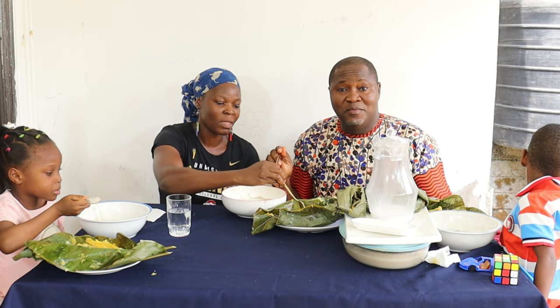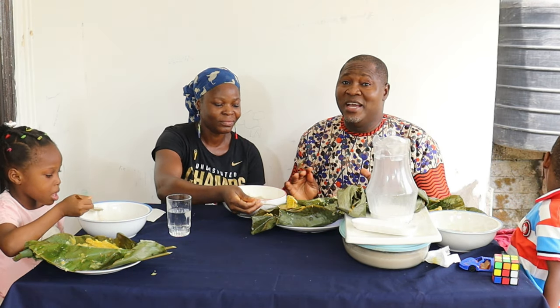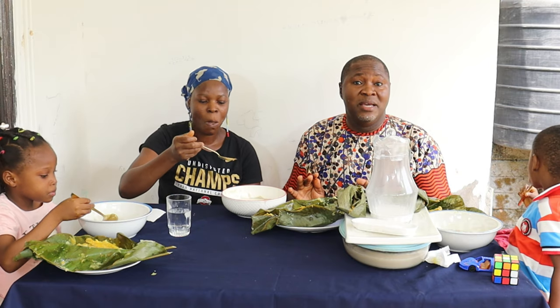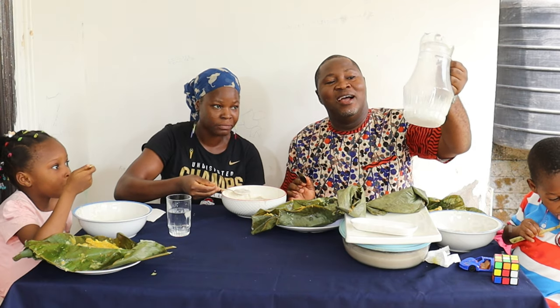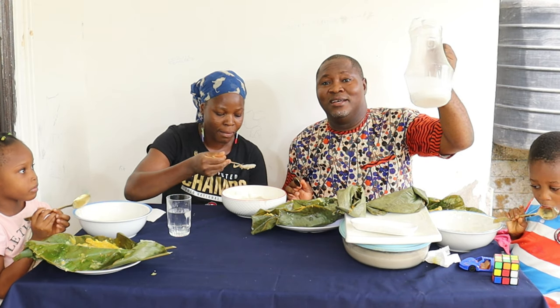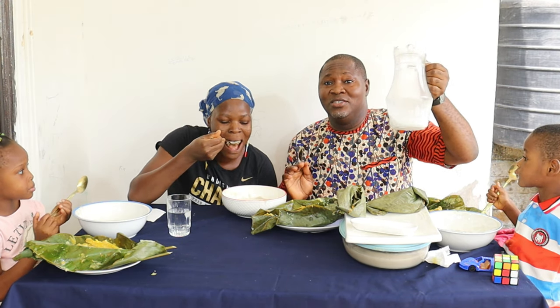This milk, beautiful people — this milk is so natural. This is plant-based milk. Look, this is it here. Very natural. How we prepared it is on our YouTube channel.